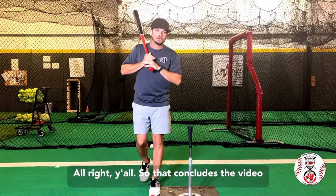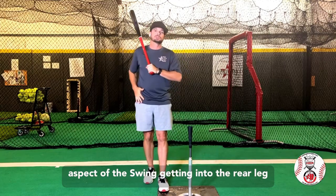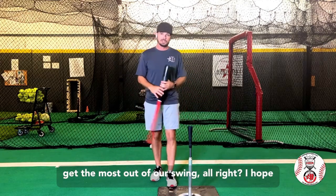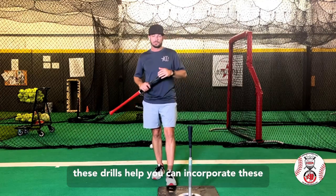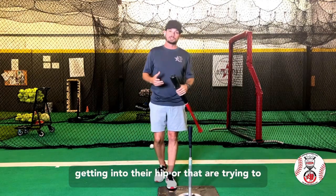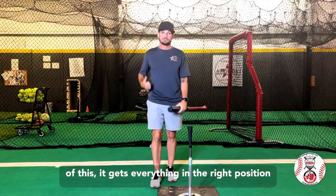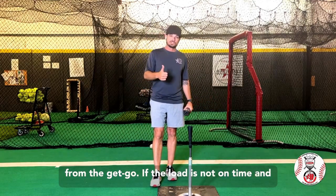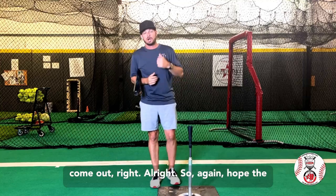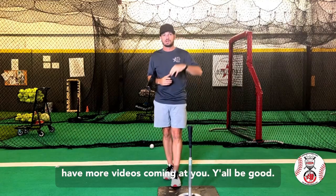That concludes the video on hip coil and load. Extremely important aspect of the swing — getting into the rear leg, having control of the rear leg so that we can control the forward movement to launch and get the most out of our swing. I hope these drills help. You can incorporate these with players of any age that have difficulty getting into their hip or are trying to develop the strength in that rear leg for hitting. I can't stress enough the importance of this — it gets everything in the right position from the get-go. If the load is not on time and proper, it's very difficult for anything else to come out right. Hope the information helps. Like and subscribe to the Hardball Academy YouTube channel and we will have more videos coming at you. Y'all be good.